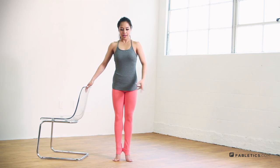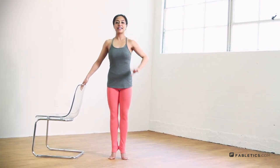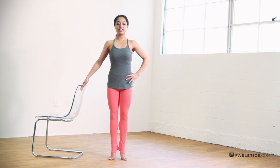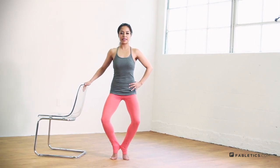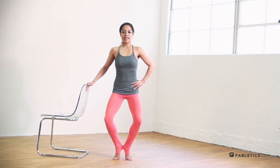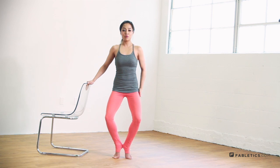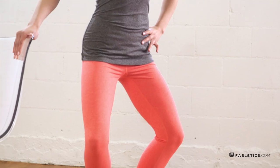Bring your heels in, pull your abs in, relax those shoulders, head and neck aligned with your spine. Take it down, just lower a little bit, and hold here. Remember to keep your heels up. The diamond is great for your quads and your glutes — it's really going to lift and sculpt. Hold it here.